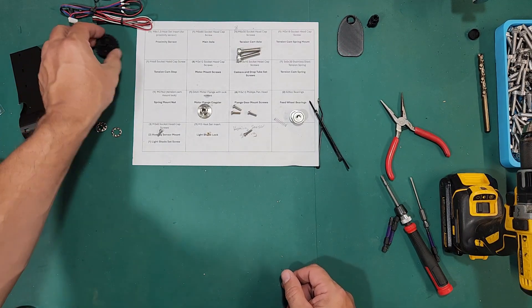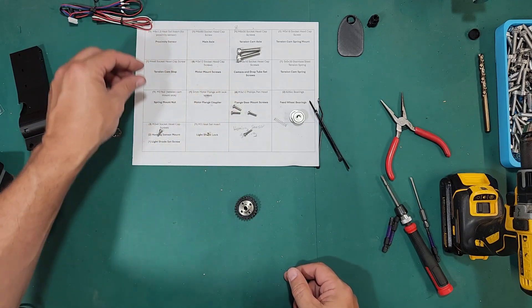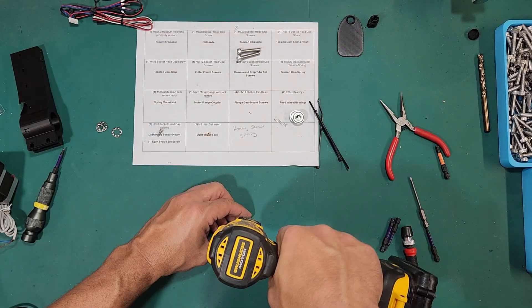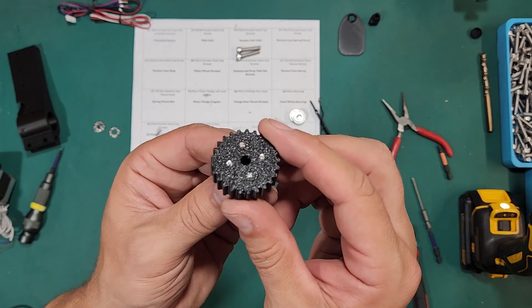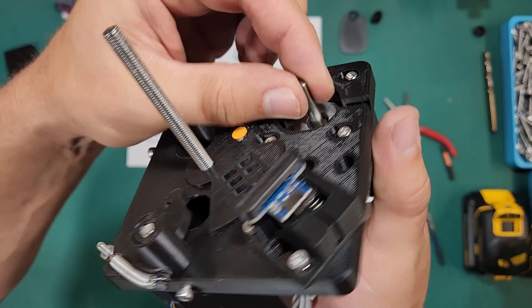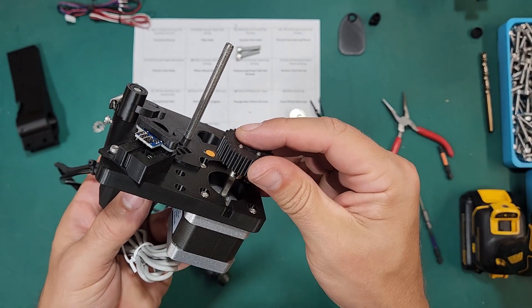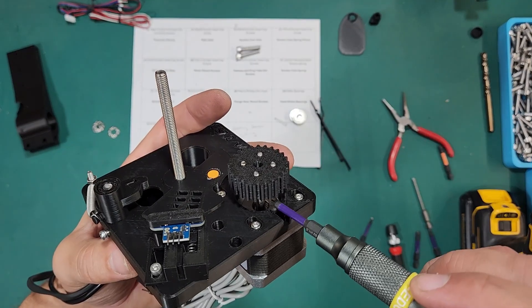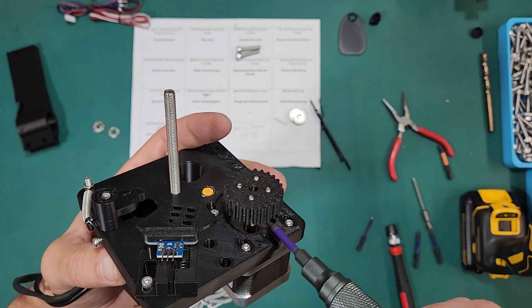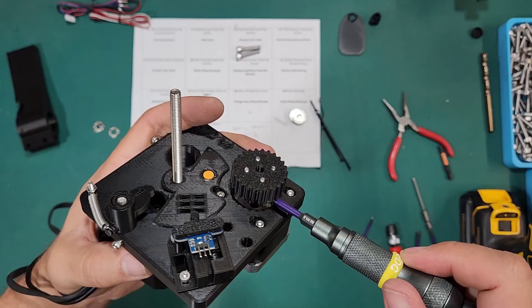Now we're going to build our feed gear. Take the flange — it has four holes, and the feed gear has four holes. Take our M3 by 12 Phillips head screws and put those in those four holes. They should be pretty much flush to the surface, maybe protruding just a little bit. Then we have our set screws — those are little M3 set screws. Install those and make sure one of them is touching the flat surface on the motor shaft. Push this down until it stops — you can push a bit further into the 3D print area but it's not necessary. Don't over-tighten these; they're little screws and you'll strip them out — most likely you'll strip the socket so you can't actually remove or loosen the screw later.